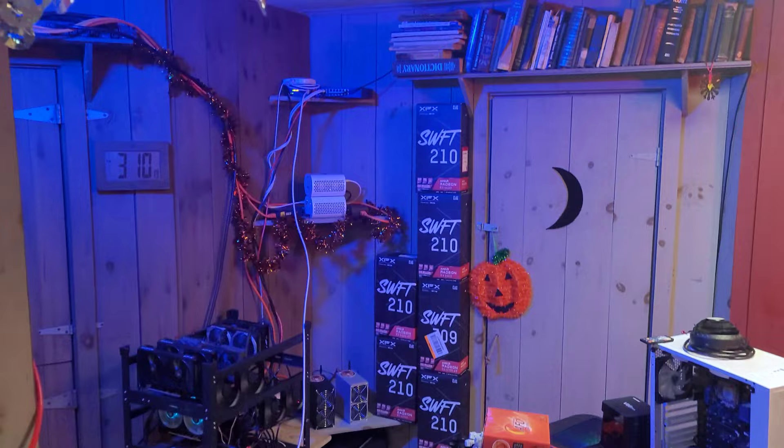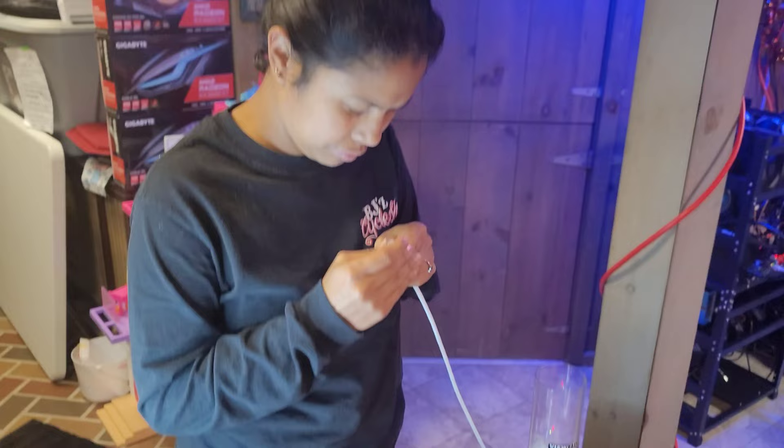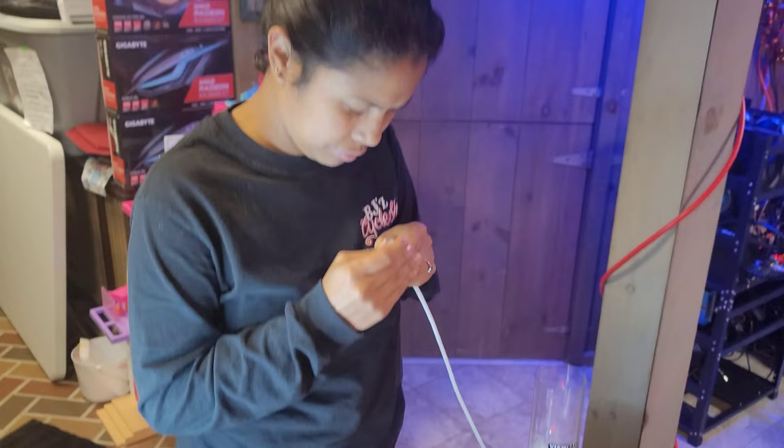And totally forgot about the ethernet connection. Thankfully, Mrs. New England Crypto is able to make custom Cat 6 internet cables in less than five minutes. Thank you again — you are awesome.